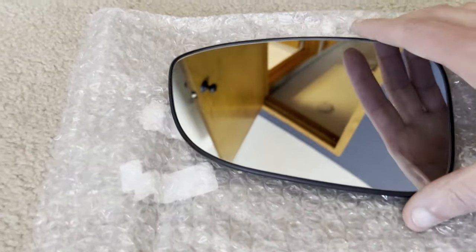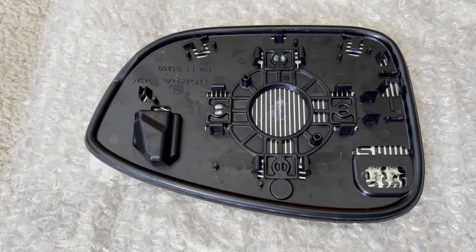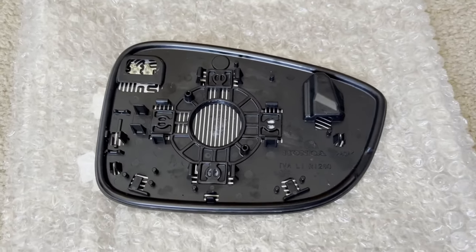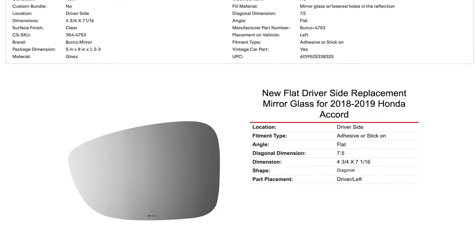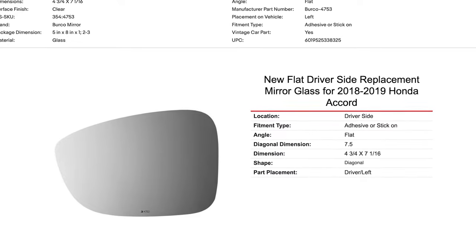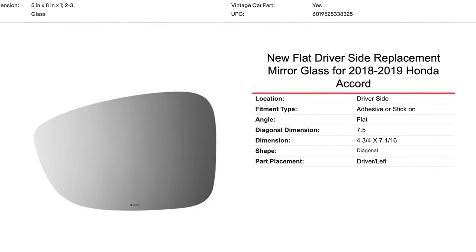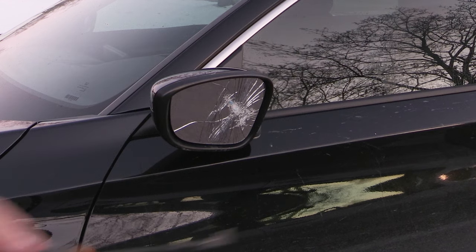If you're looking to do a similar fix, I caution you when searching on eBay: make sure they show you a photo of the back of the glass to confirm it will pop in place. There are other items where you get an adhesive or stick-on type mirror. If you think that's the easiest option, you can buy one where you just stick it on. I don't have personal experience with that, but I just want to let you know your options.